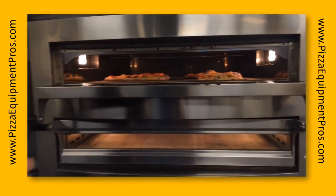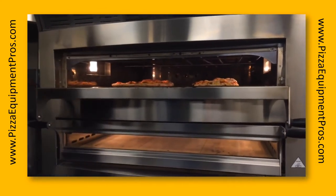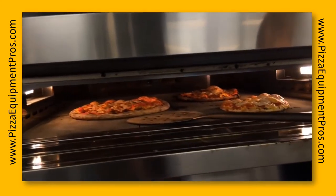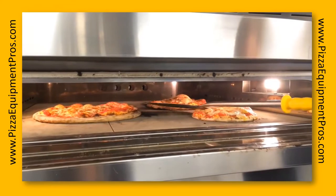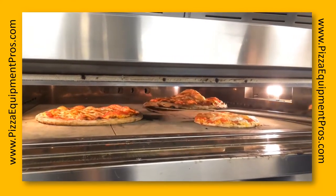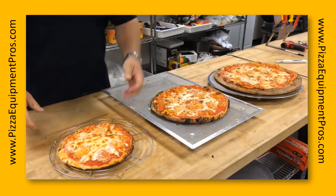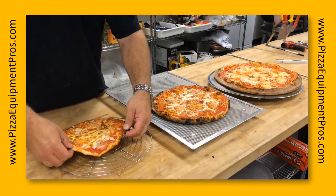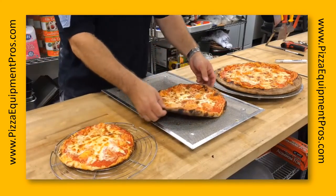We're coming up on 4 minutes now — I'm going to take a look at the bottom. Here's a quick peek. We've got that nice classic leopard char. Thick crust — and we'll pull out our pies, all medium and large. As I mentioned, the flour we used today is a product developed for a New York style pizza, so you can see we've got this classic thick crust.